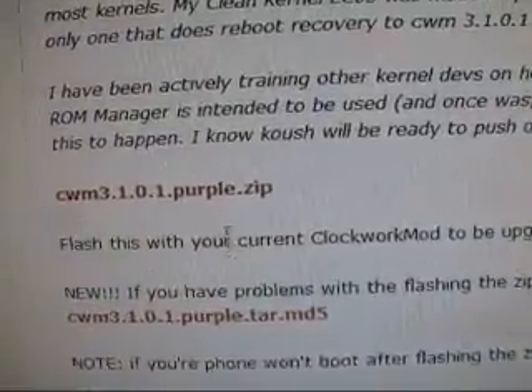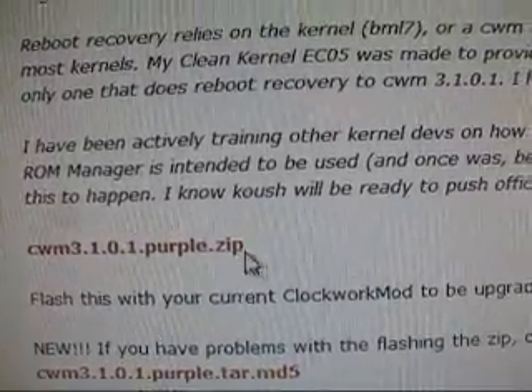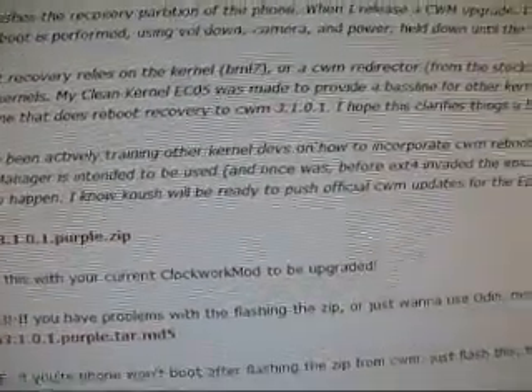It takes you to the thread — scroll down a little bit and you'll see ClockworkMod 3.1.0.1 purple.zip. Download that and put it somewhere on your SD card. Just make sure you've got that on your SD card, and then go ahead and power off your phone.